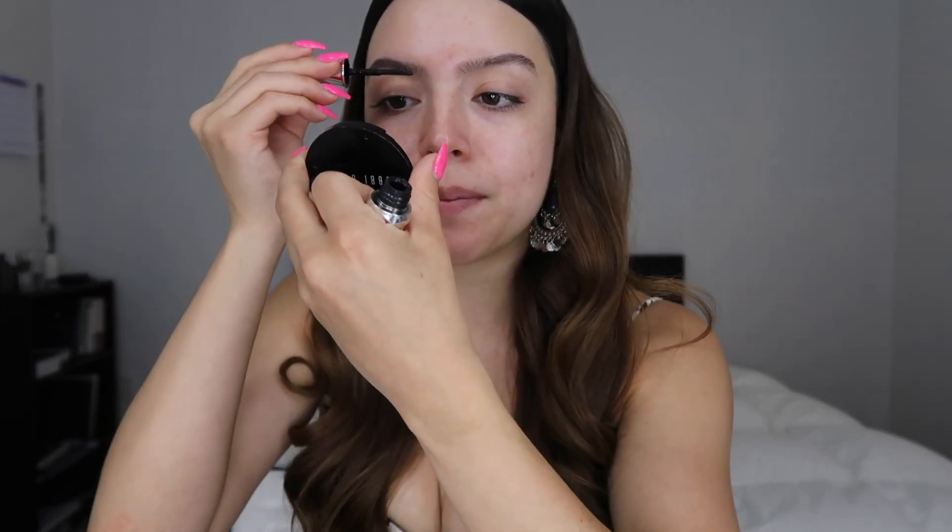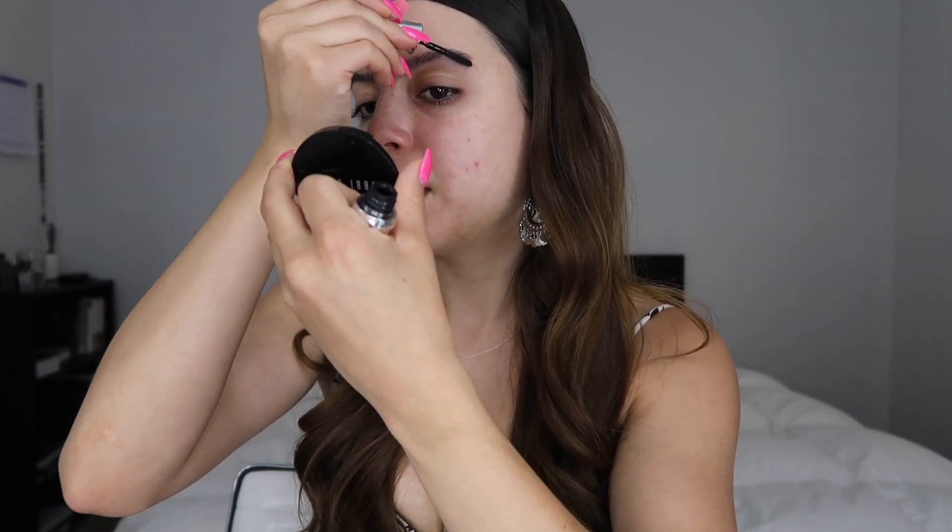Honestly, I'm doing this last minute. I was like, okay, I'm gonna do it. You guys have been really wanting me to do a makeup look. Every time I post a picture or video on my story, you guys are always asking me what makeup I use. So here I am. So what I'm doing is giving it that bushy eyebrow look.